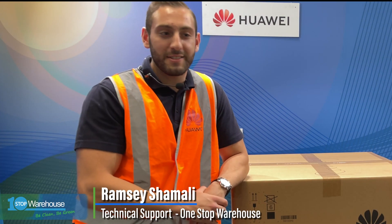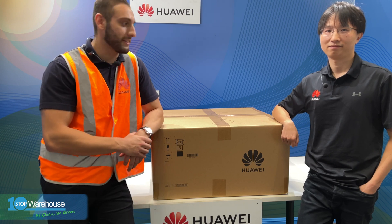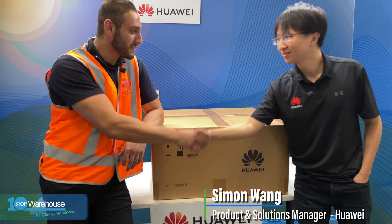G'day everyone. Ramsey from One Star Warehouse and today I'm joined by the Products and Solutions Manager of Huawei Australia, Simon Wang. Hey Simon. Good to be here Ramsey. Good to have you Simon, thanks for coming.